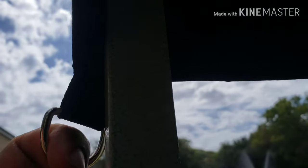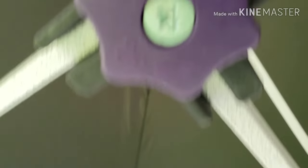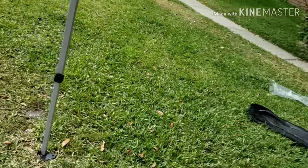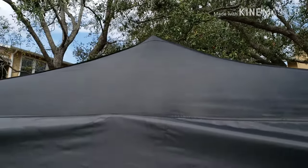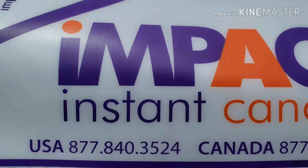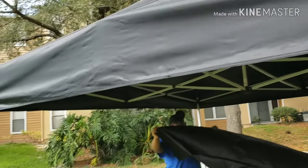And you got those strap string things. Then we've got the canopy thing to pop in the middle, this little thing to turn it, and we're going to put a back wall on. This brand is an Impact Canopy — so that's what we've got going on.